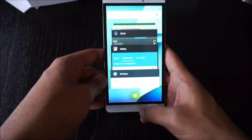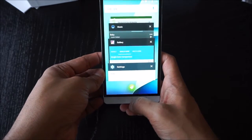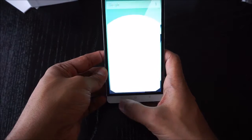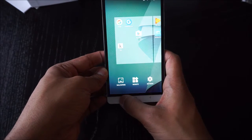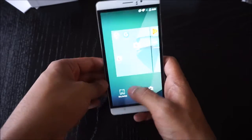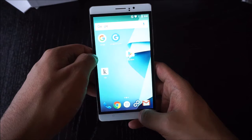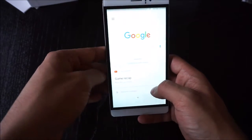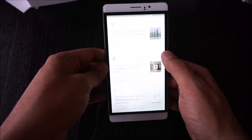To get into the multitasking view you press the center capacitive button, and they have a clear-all feature which is their own addition. To get into the background wallpaper and things like that it's the same as regular pure Android. I've also installed the Google launcher with Google Now, and the Google cards and everything work fine.